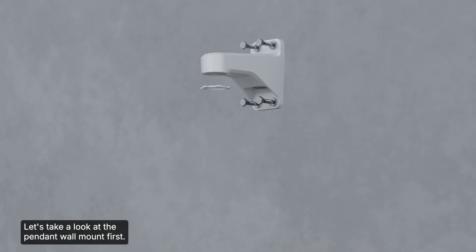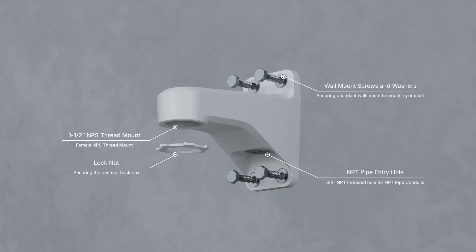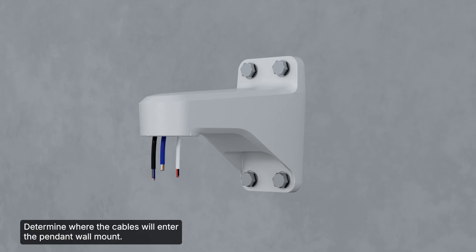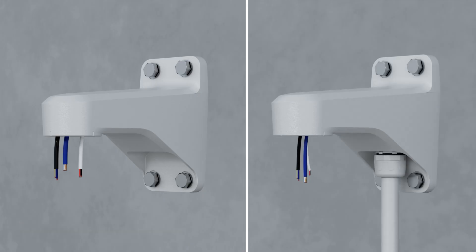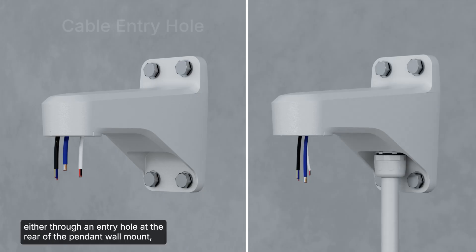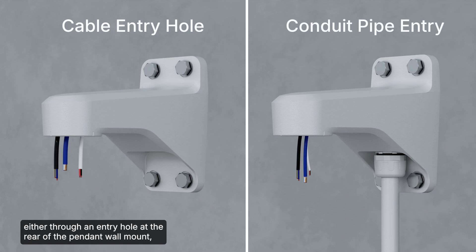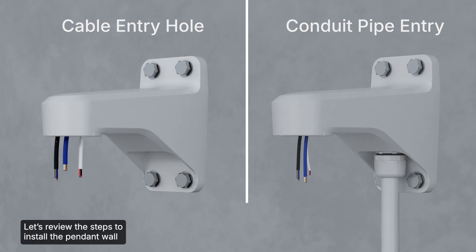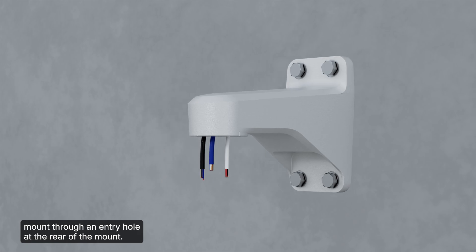Let's take a look at the pendant wall mount. When installing the pendant back box, the cables for the camera can be accessed either through an entry hole at the rear of the pendant wall mount, or from an external conduit pipe using the 3/4 inch NPT pipe entry hole on the bottom of the pendant wall mount.